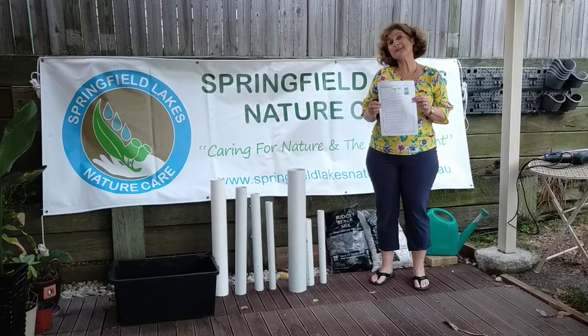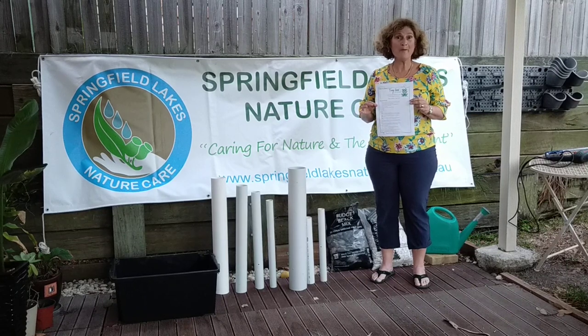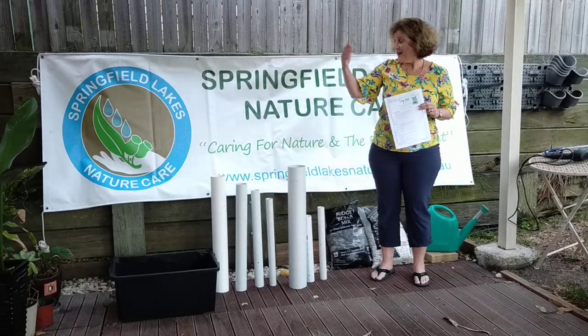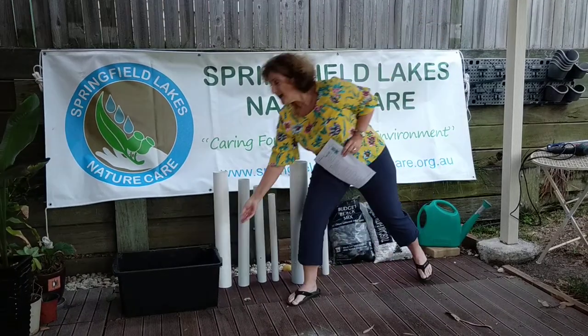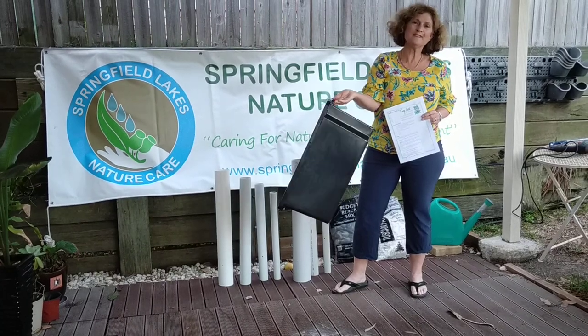First of all you'll need some instructions to help you. We're going to have these on our web page and on our Facebook page for you to have a look at. You'll need a few materials as well. If you can see down here we've got an assortment of plastic PVC pipes, and you'll also need a crate. This one's a great size and we just got that from Bunnings.